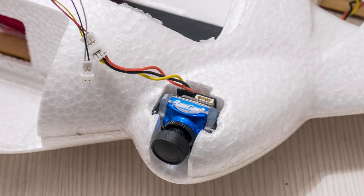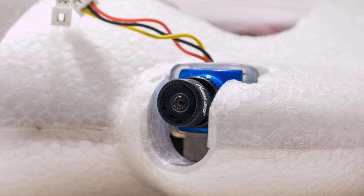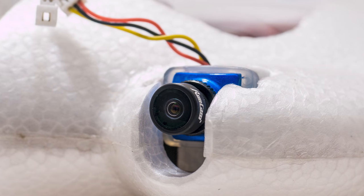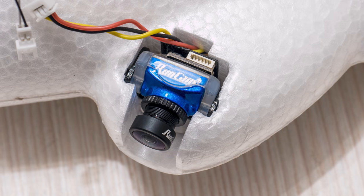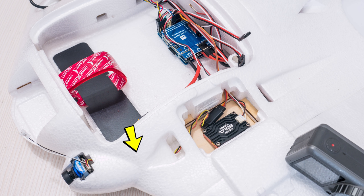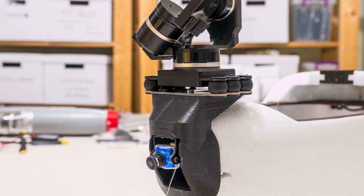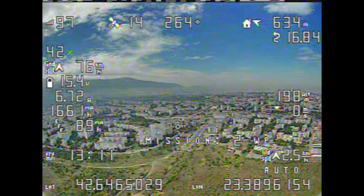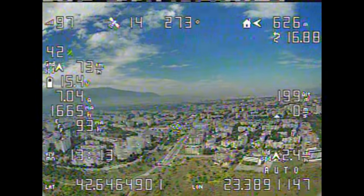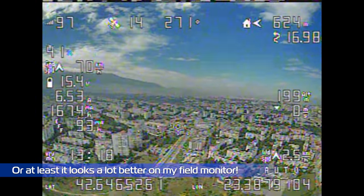The FPV camera that best fit in the allotted space was the Runcam Phoenix 2 Nano with its thickening adapter and a metal mount. I didn't even have to glue it in — just had to force it in the hole and it was in there for good. I used the provided wiring channels to route the cables to the video transmitter compartment and then to the flight controller. I also installed another one like this on the Flying Dragon and was seriously impressed by its image quality — definitely better than any Swift I've used, which really surprised me given the size of this unit.